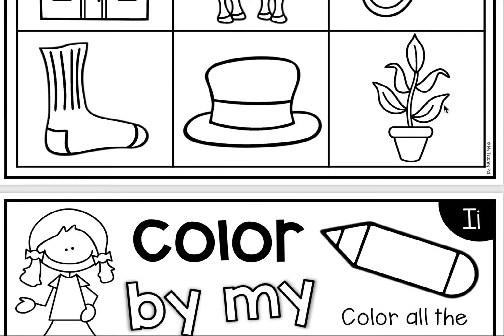Listen as I make the first sound in plant. That's right! This word does not make the H sound. Let's move on to our beginning sound sentences. Great work on this worksheet!